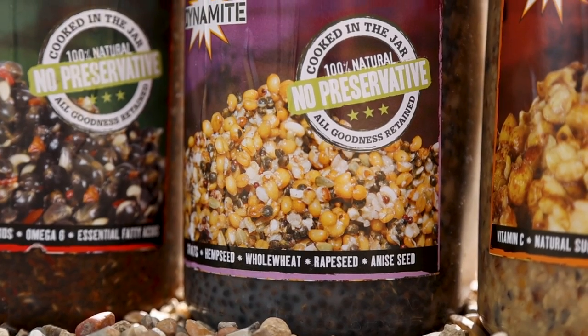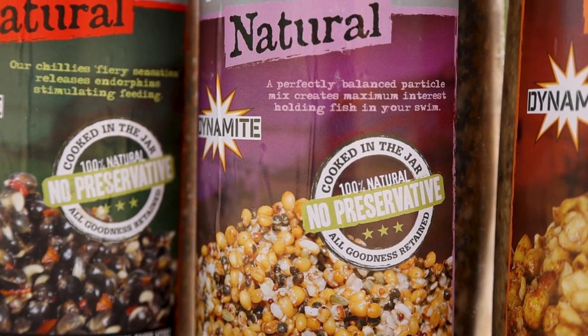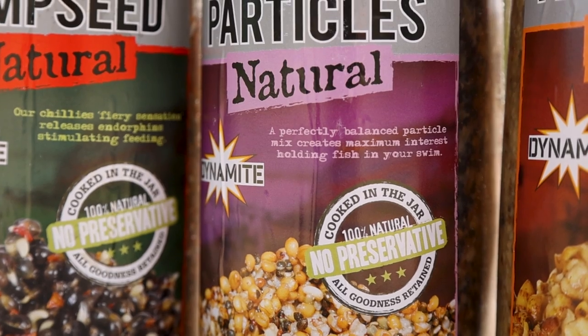Moving on across, we've got the mixed particle, and this consists of groats, hemp seed, whole wheat, rapeseed and aniseed all combining to make a really attractive bait to have around your hook bait.